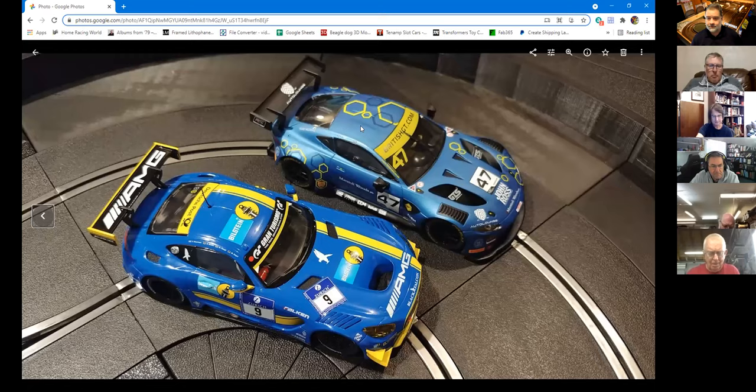Any other questions before I stop sharing? You didn't tear down the Scalextric to do the same weight comparisons. Neither of these cars are going to get a lot of work until there's a reason — they'll probably stay as they are except I'll see if the wheels come off. We already know what's under the Scalextric's hood — no surprises there.